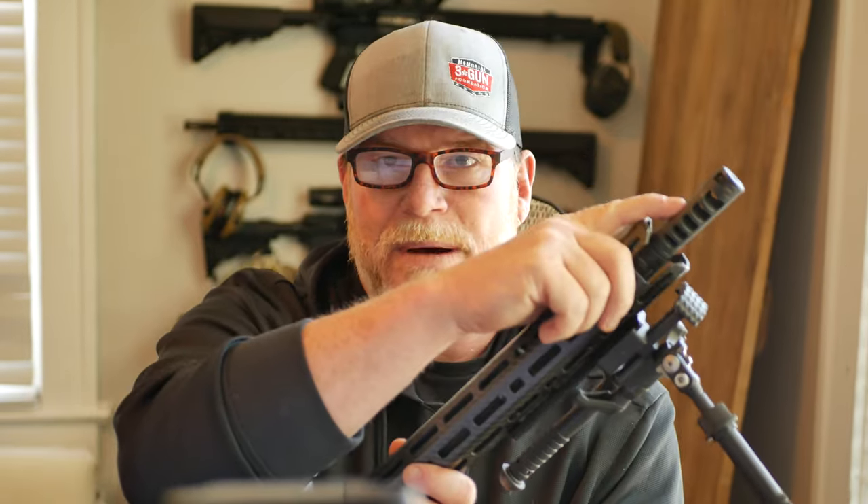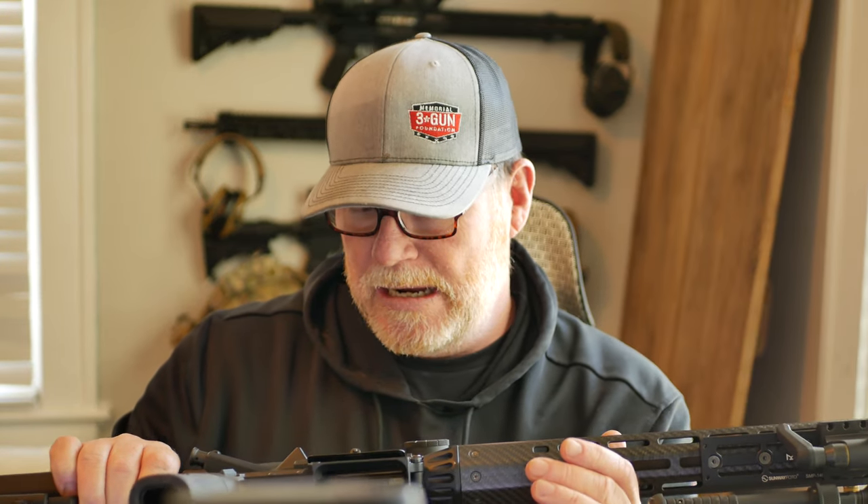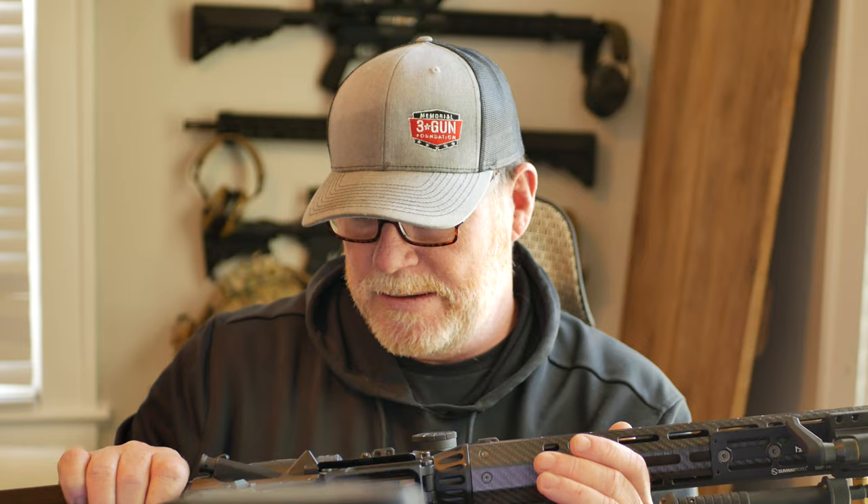I'm running an Ultradyne Apollo S on here. I've asked about the X1 — I don't know which one's better, so if you guys have any experience with that let me know. This is a Proof Research carbon fiber wrapped barrel, and yeah, this is a really nice setup — very light. And we're running a CMMG charging handle, which is actually pretty loud.